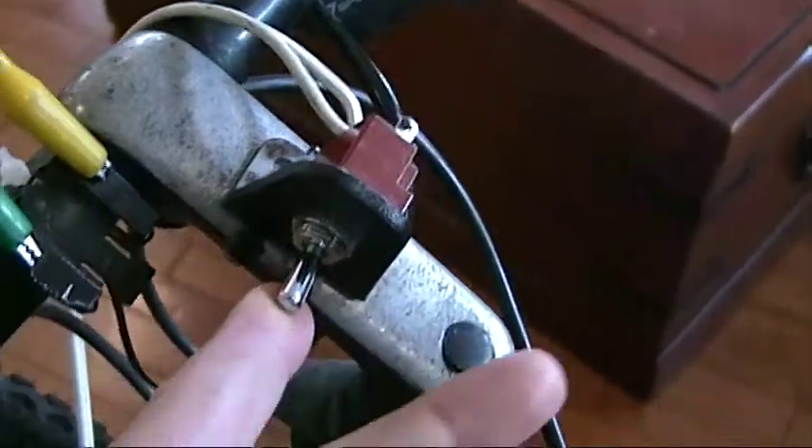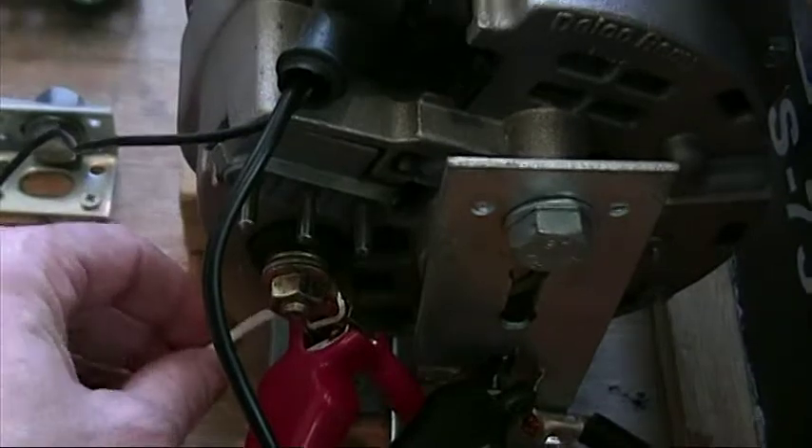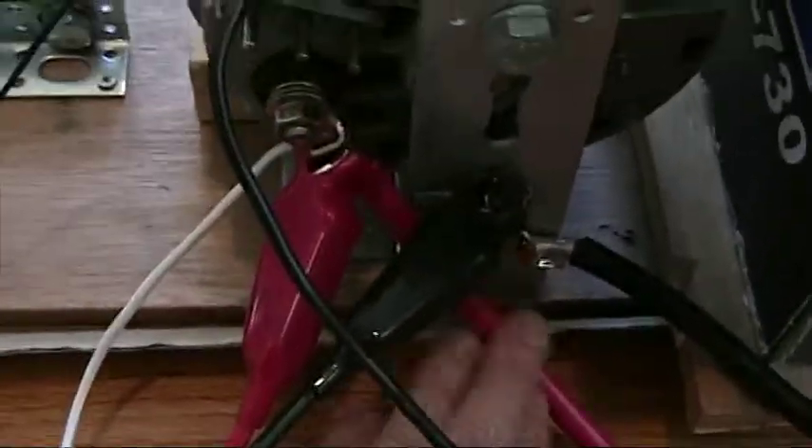The zip cord is run to the front of the bike, where I have the ignition switch. While this is on, it will draw power which, following back the zip cord, will come from the output terminal of the alternator, which is also hooked to the positive terminal of the battery.